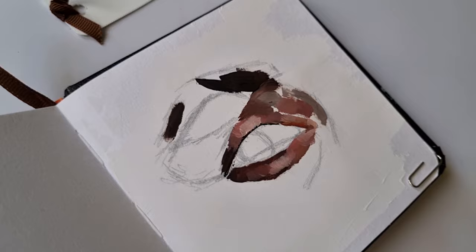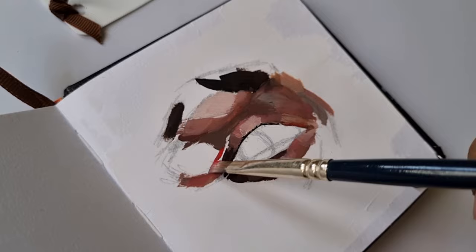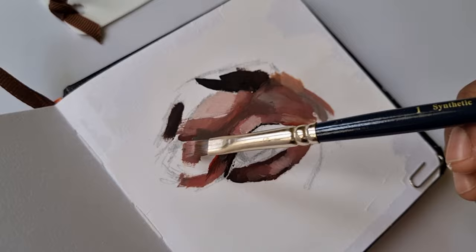Recently I've been really obsessed with painting eyes. The reason I love it so much is, number one, it's really easy and really quick, yet at the same time it's really complicated to paint an eye.